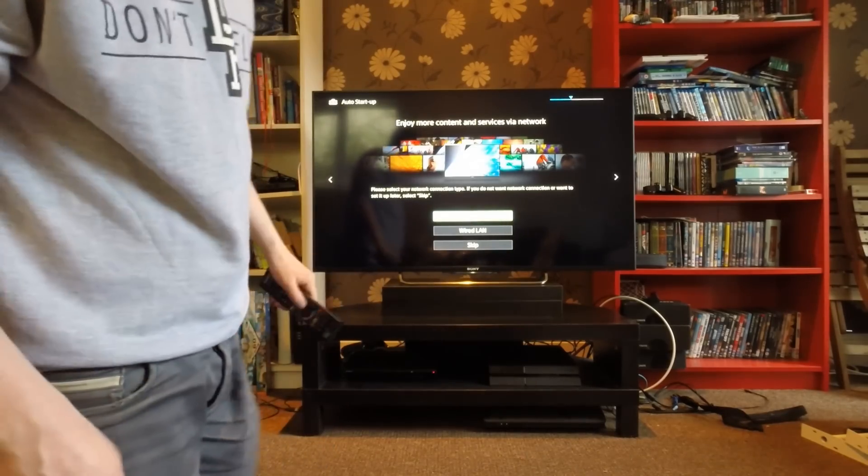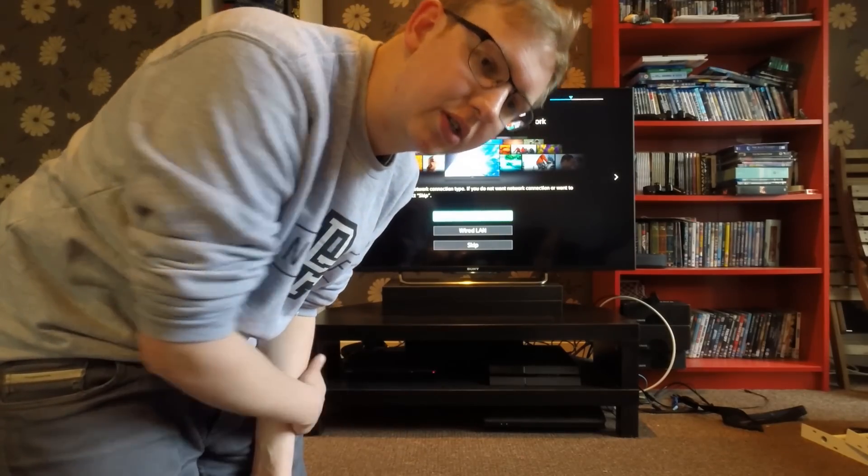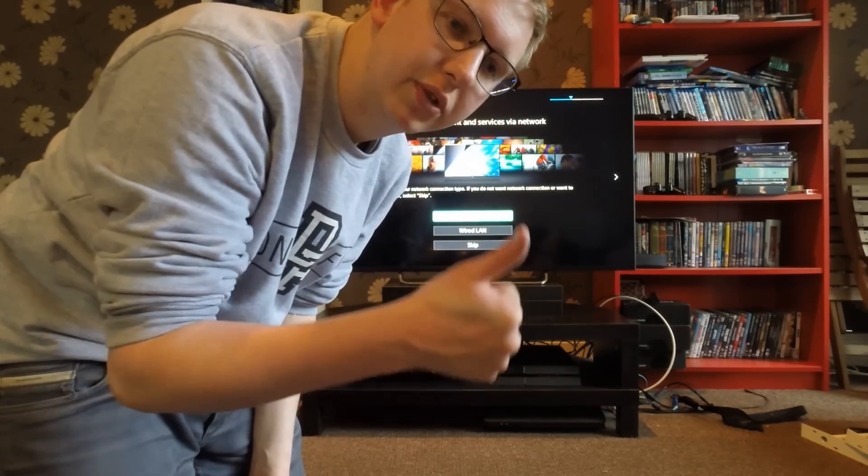So that is it — I'm going to set that up now. Thanks for watching. Check out my sound bar one as well; it's the Sony sound bar and I'm going to set that up next. Cheers, see you soon, bye.